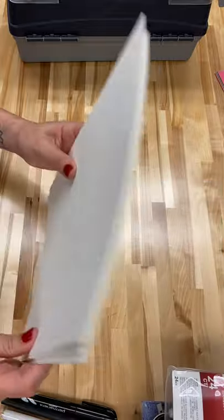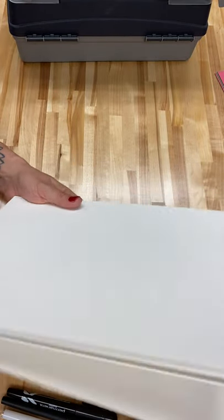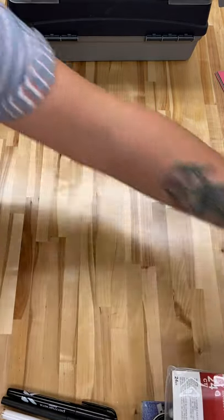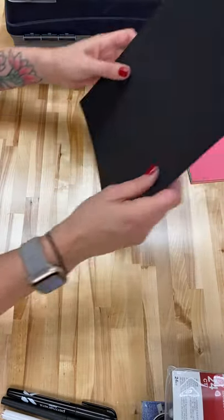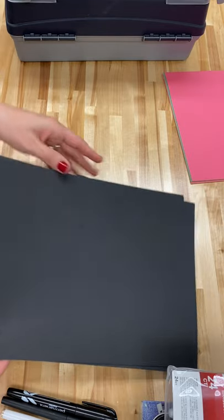There's a stack of really heavy-duty, cold press, good quality watercolor paper that you would use for your final projects if you're doing any watercolor paintings. And some black paper, if you wanted to do white on black, whether it's gel pen or the white charcoal.